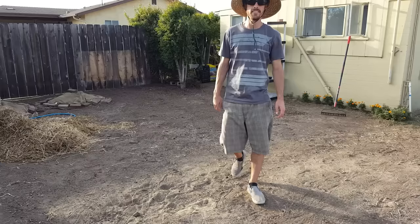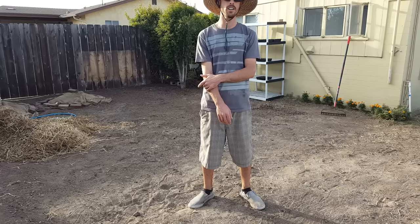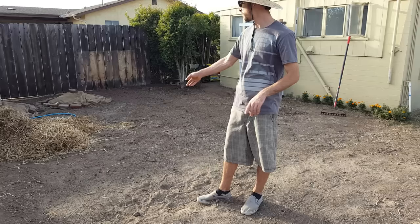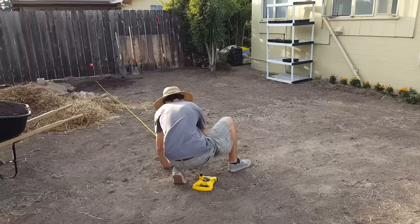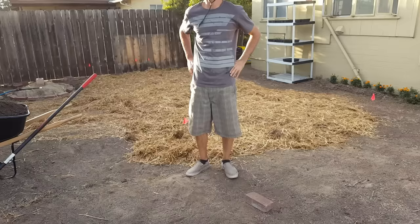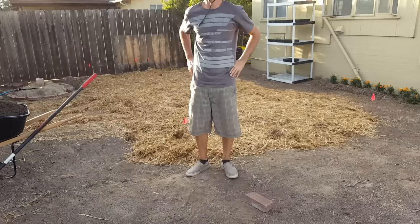It's time to start on the first garden bed. I'm going to be using the lasagna method for this — layering straw, cardboard, some finished compost that I bought, which is chicken and rabbit manure, and then I'm going to be adding in my compost piles. One of them is finished; the other is about three-fourths of the way finished. Now I'm going to use my soaker and wet down this straw to get the decomposition process started.